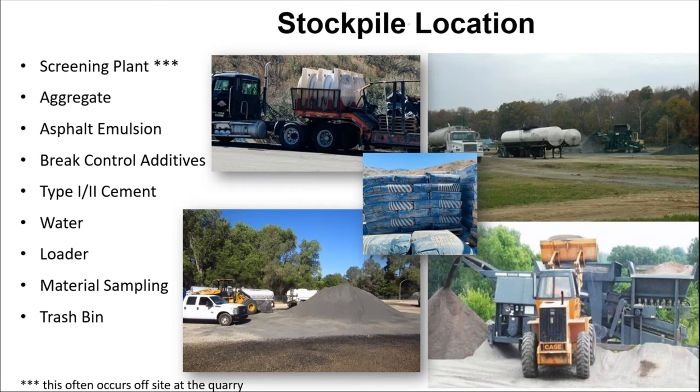You're going to have an aggregate stockpile. Once your aggregate has been delivered, you want to make sure it's on a nice pad so you don't have contamination. Build that pad up so you have about 5% excess material left in the pad, but you're never having a loader dig deep down into the pad and possibly bring up some native materials that would be oversized. You have your asphalt emulsion, brake control additives, type 1 and type 2 cement, water, loading, and mineral filler.